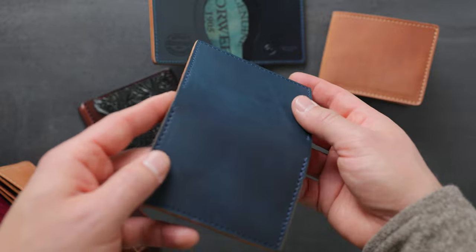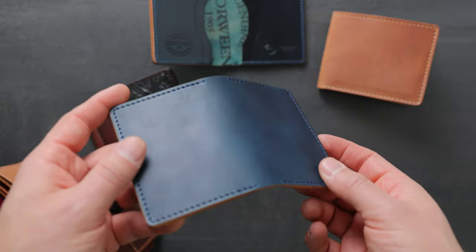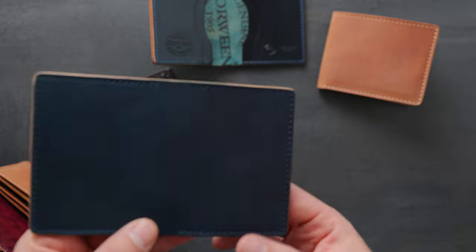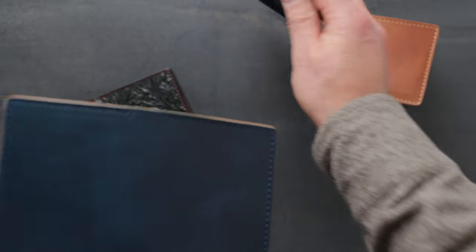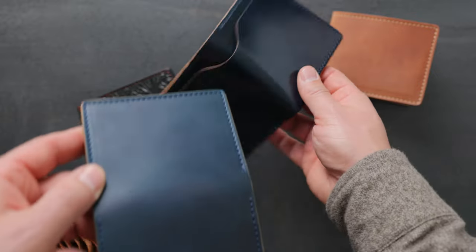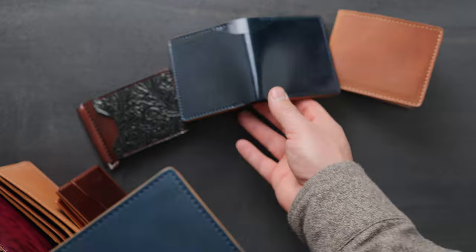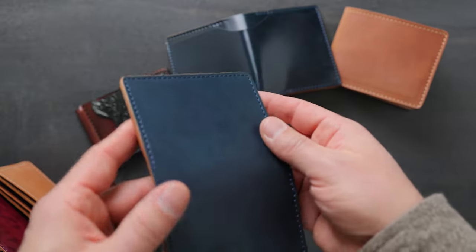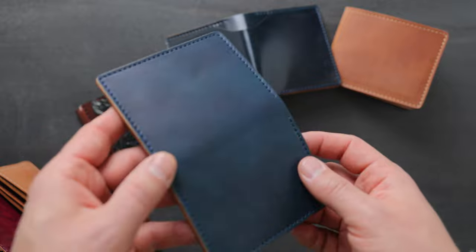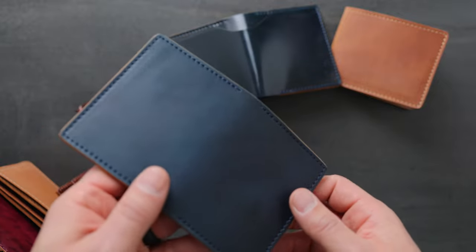Let's get started with some raw denim shell cordovan. It's a really nice blue shade on the raw denim. You might be asking, what makes the raw denim raw? Let's compare this to normal denim shell cordovan. You can really see the difference in luster. Normally, shell cordovan has a really bright, shiny luster that has been achieved by the tannery polishing and glazing the shell with a little bit of Venetian cream as well as a glass rod in a process called glazing.